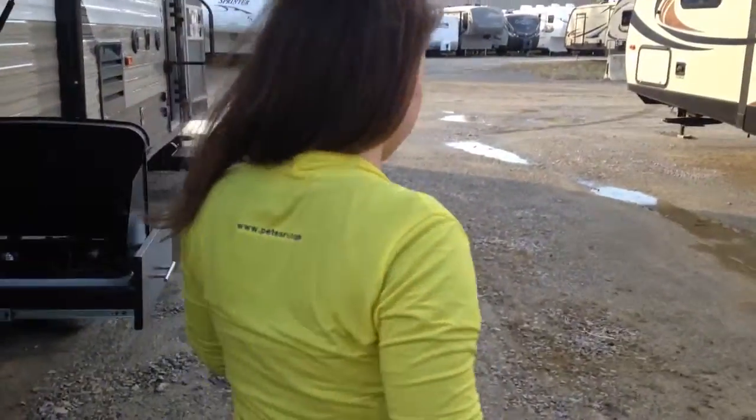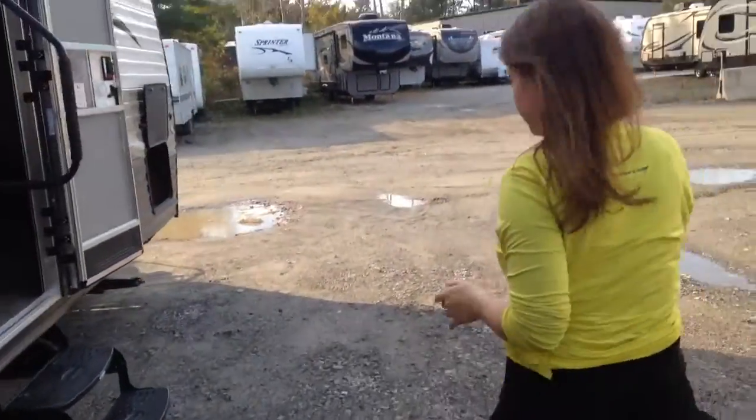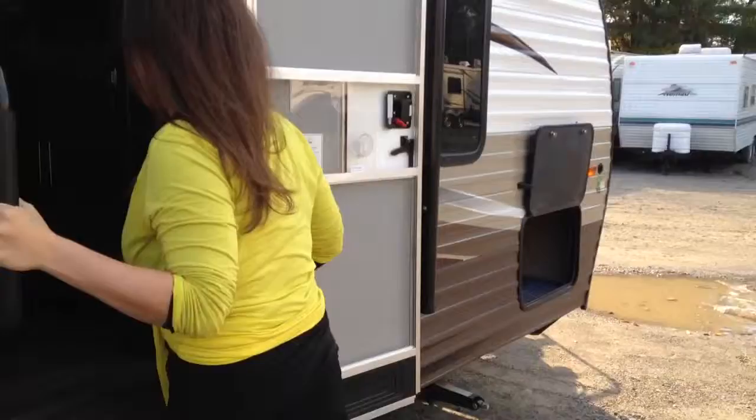Let's head inside and I'll point out some more features. Now we're inside — you'll notice there was a blue LED light strip underneath the awning outside, and there's actually one right above the slide out as well. This also goes on and off; you can choose if you want it on or not, but it gives that extra nice homey feel.